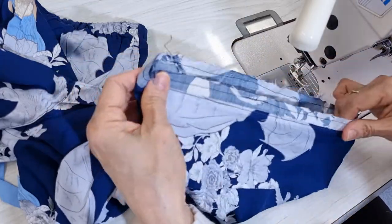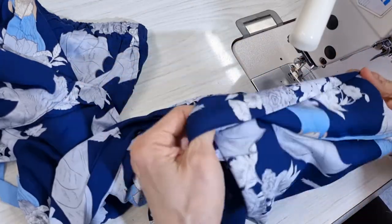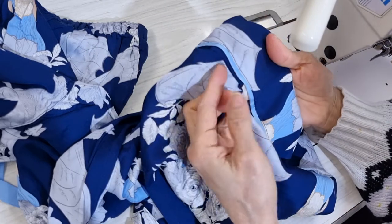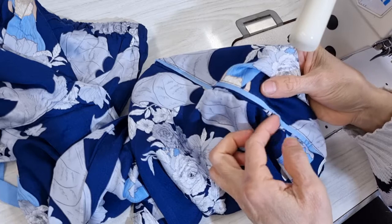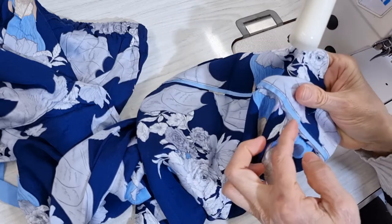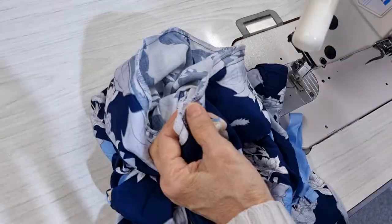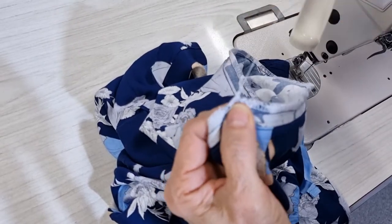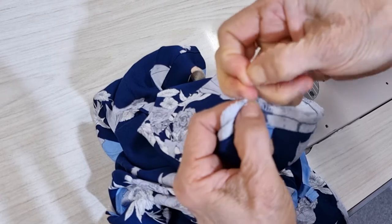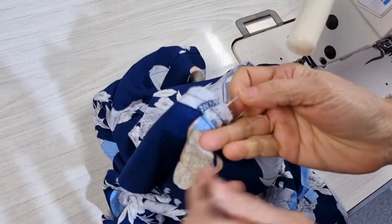Now we just overlock this one. But before we overlock, make sure you don't sew on the blue binding here. After I finish the overlock, I usually lock the end of the thread to make it stay, and then I cut it.